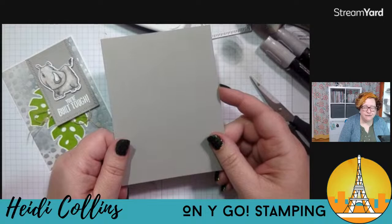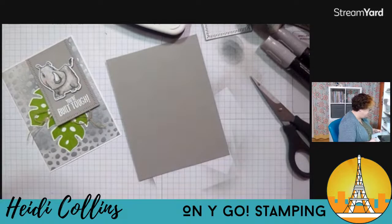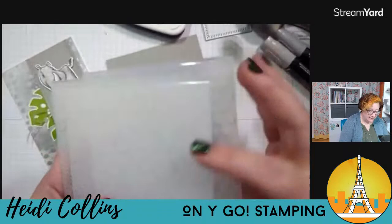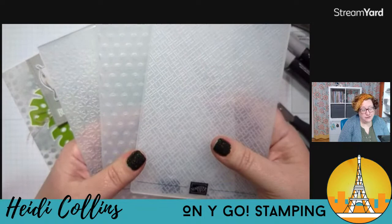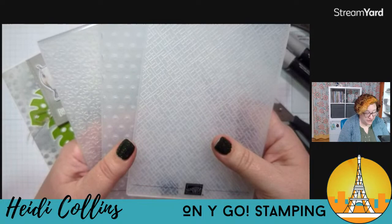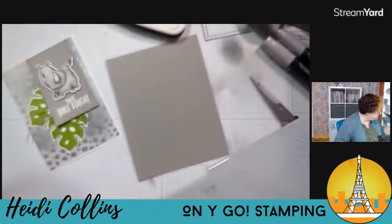I have another piece of Gray Granite — this one is four and an eighth by five and three eighths — and I am going to emboss this with one of the new Basics Embossing Folders. Another one of the online exclusives is the new Basics Embossing Folders, and these are already on low inventory. So if you want these really, really cool 3D embossing folders, you want to order them soon because they're going to be out of inventory soon. I'm going to use this cross-hatch looking one — there's also big dots and then some flowers too.